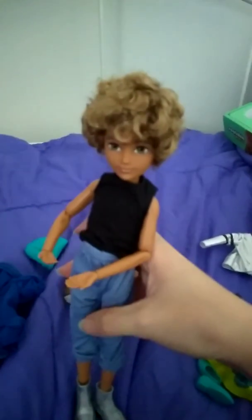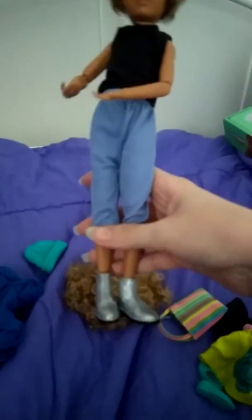Hey everybody and welcome back! We're gonna be doing some more combos this time with the blue pants. This time I don't have the underwear underneath, so we've got the shirt, which is just an undershirt, pants, and silver shoes. You can combine that with the purse and the wig.